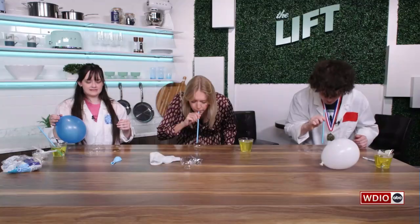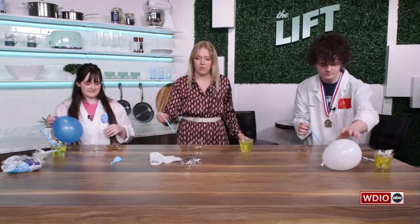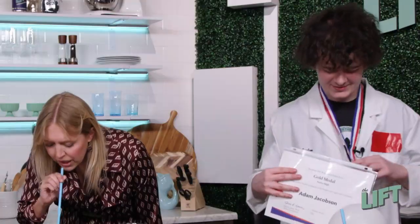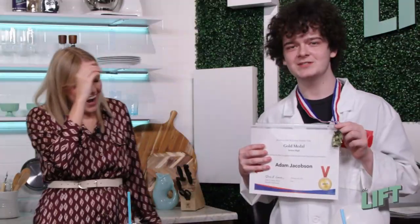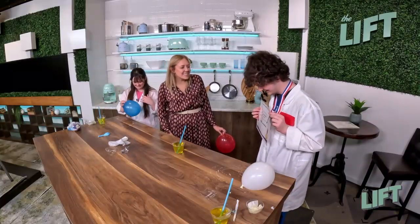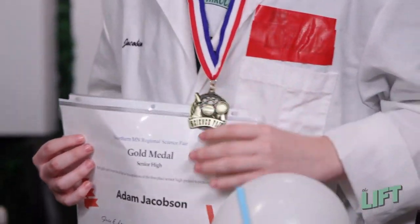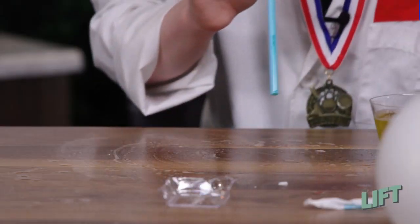Speaking of science, it's kind of science fair time right now. We just had the regional science fair on February 28th. I got first place in the entire high school division for the science fair in Northern Minnesota. Congratulations! How awesome is that? Thank you guys so much. It's always fun when you come.